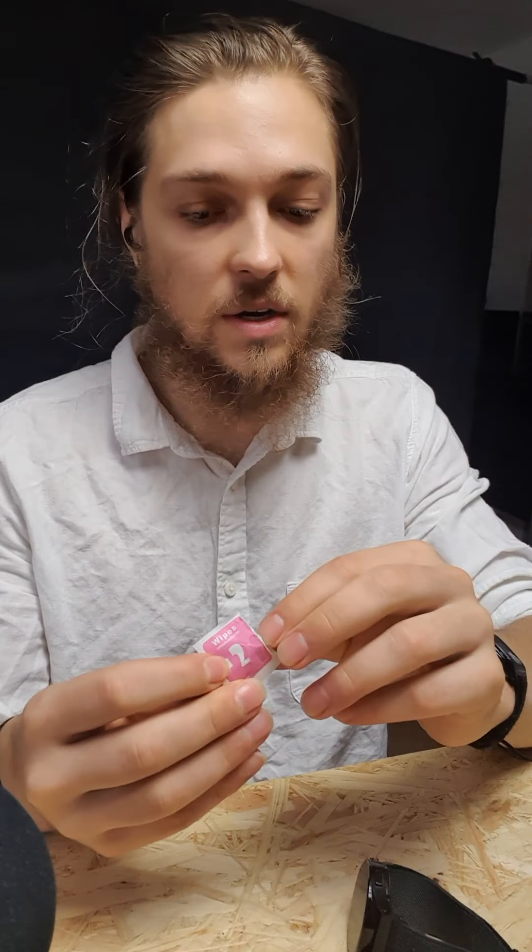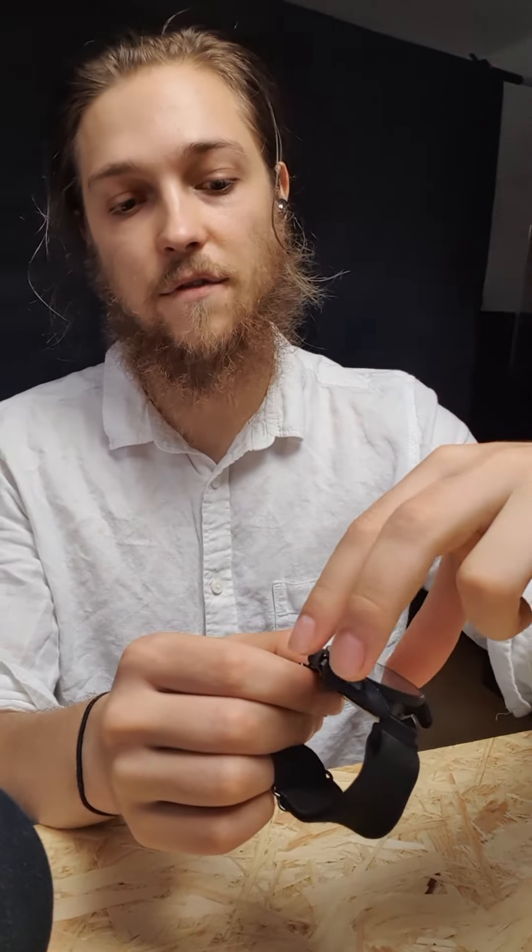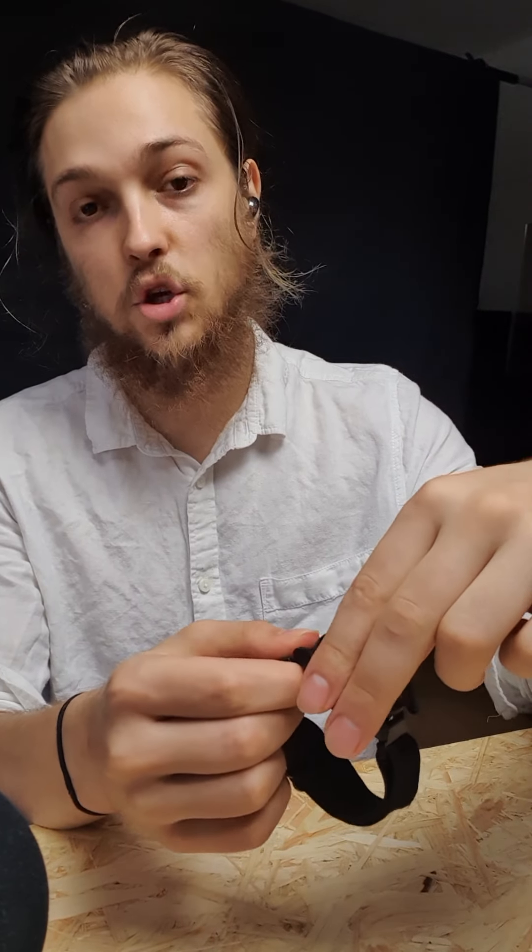What I found to be quite useful is that I can just pop off the case at any point in time. You can put the case on and then remove it from one side, and even pop it off sometimes with one hand.